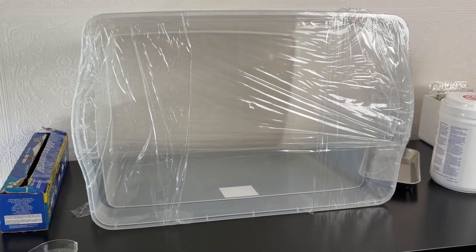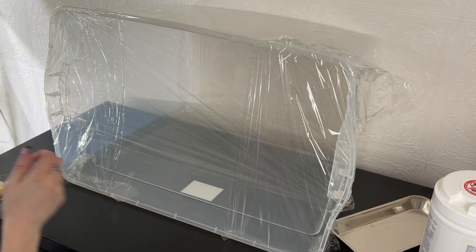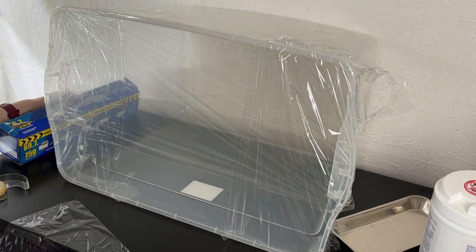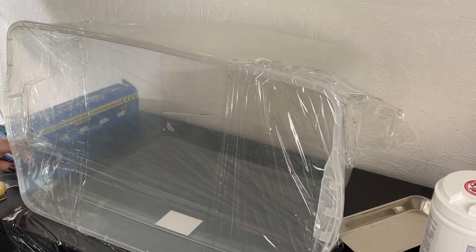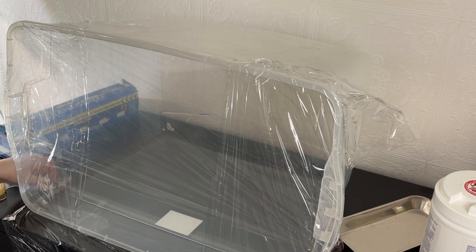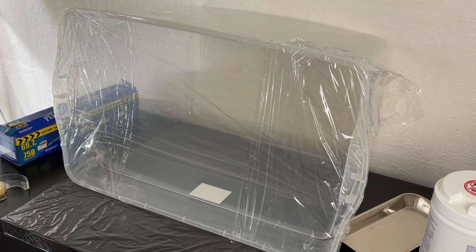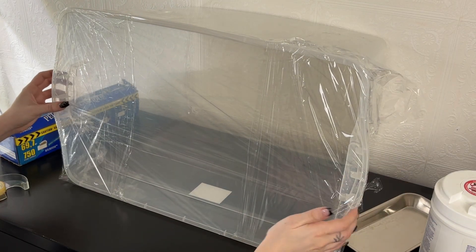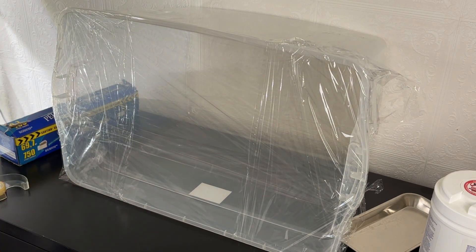Once you are done, voila — you have your very own still air box. An extra step I like to take to keep this super clean is to wrap that front gap so when the box is not in use it's sealed shut and no dust can get inside. Doing this is as easy as taking a piece of plastic wrap, putting it underneath so you can fold it up and cover that front when the box is not in use. This way, while I'm preparing to work in the box I can spray it down with alcohol or bleach and seal it up while I'm getting ready.